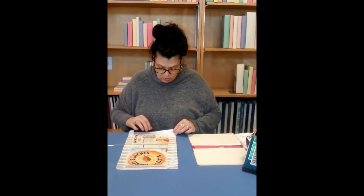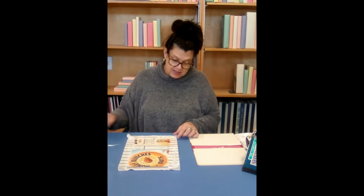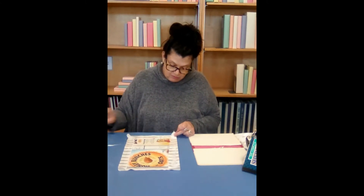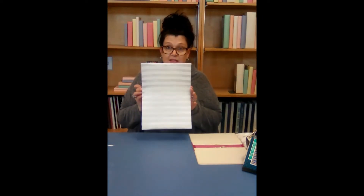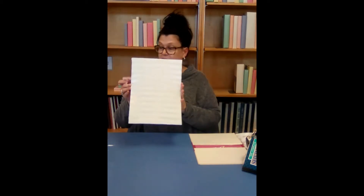We want to watch our corners so that we fold them nicely. You can see little wings here, so I'm going to kind of fold them in and press them flat. That is our inside. We are going to lay this off to the side and let this dry.